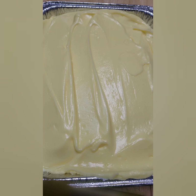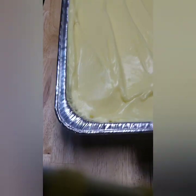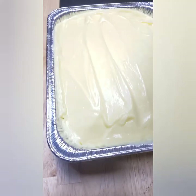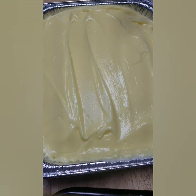If you saw me earlier kind of bounce the cake, that was to get the air bubbles out. I'm going to bounce it again to get the pudding down into the cake.